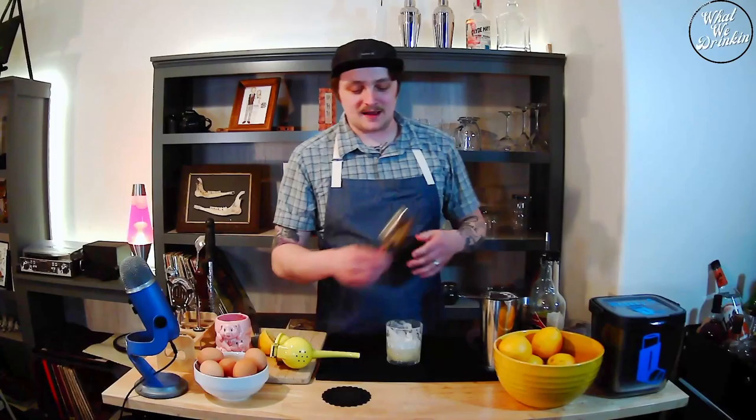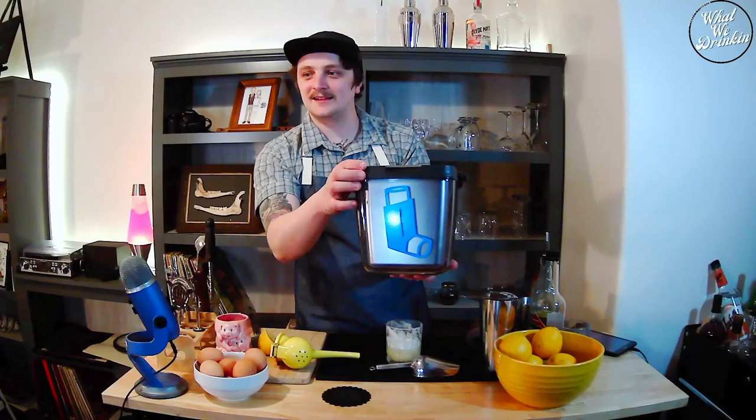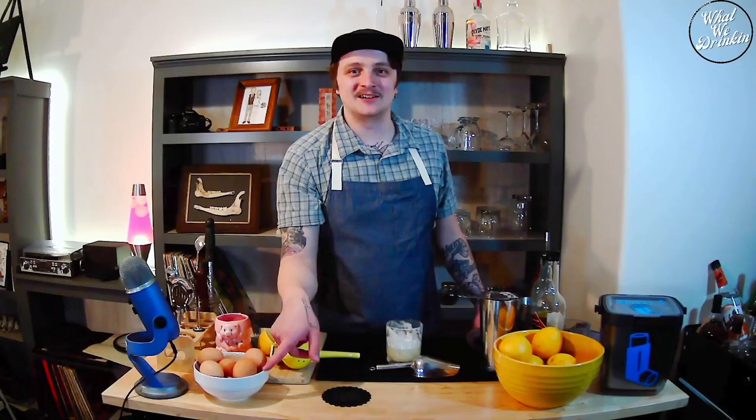Someone in chat noticed the inhaler on the ice bucket — yeah, this is my patented Wheezy C ice bucket with Wheezy C on the top. Shoutout to Slapmans and Aunt Nell for the gift. Little tip: if you can feel the rest of your body jiggling as you shake, you know you're shaking hard enough. If you're watching on YouTube, hit the subscribe button, turn on notifications, and like and comment down below.